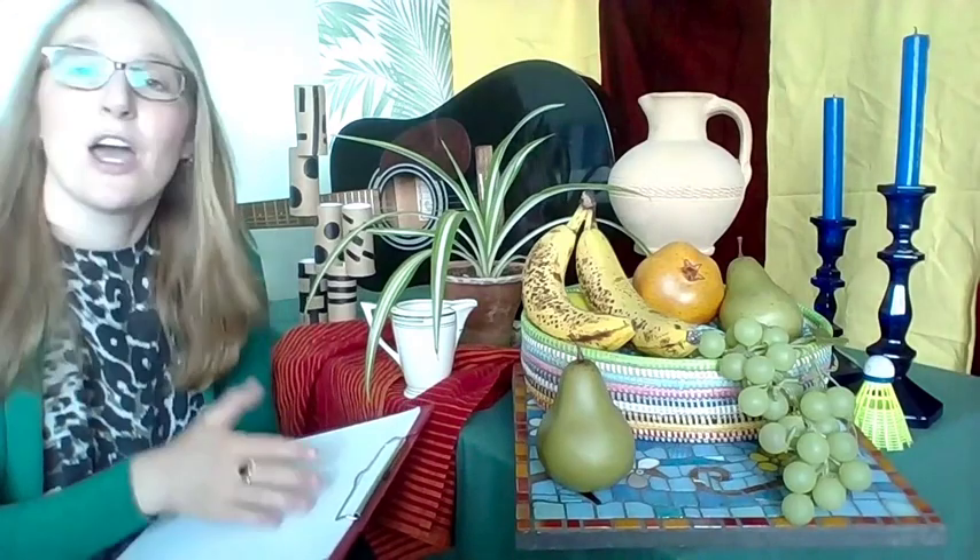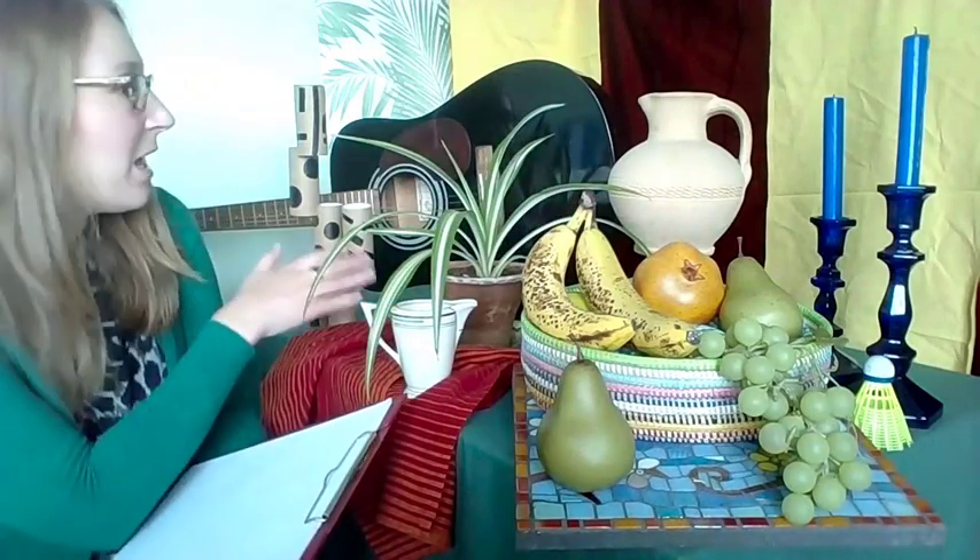In my display you can see I've included some candlesticks, a fruit bowl, a vase, a little jug, some plants, and a guitar. Around the scene there are also drapes of fabric, and on the surface I've used different cloths, tea towels, and table coverings to set the scene. We'll be drawing using three different approaches, each three minutes long, and I'll be drawing along with you too.